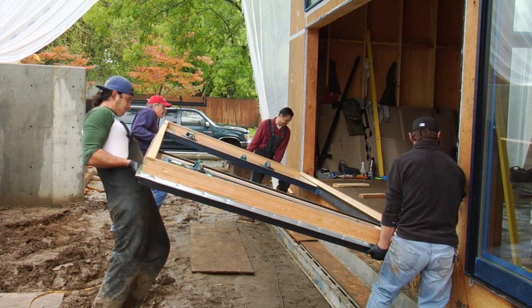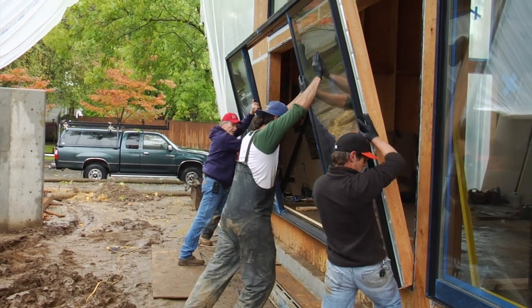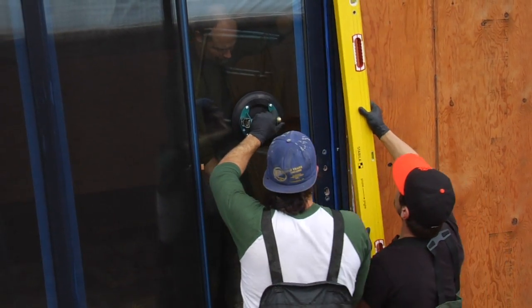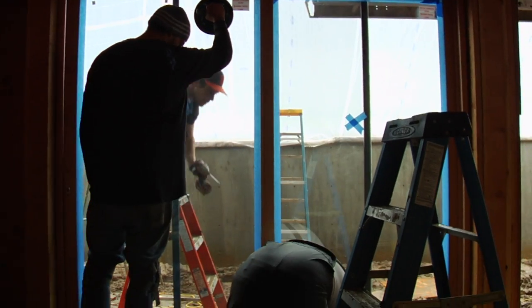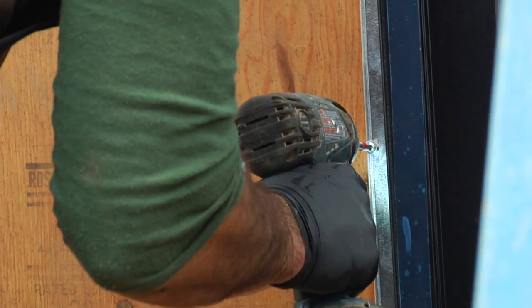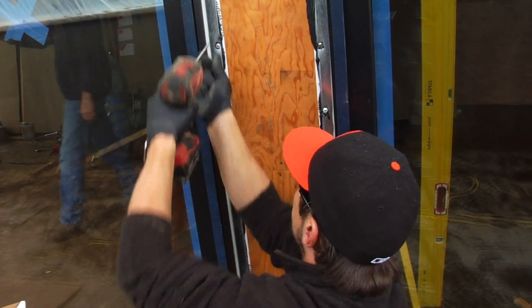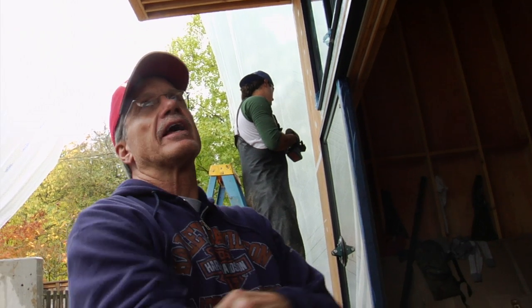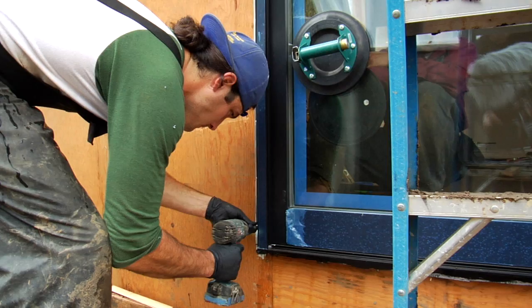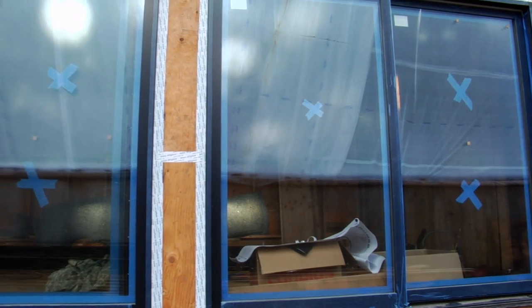These are triple-pane windows, which are substantially heavier because of the glass, but they give you a better R-value and slower temperature distribution through the pane — especially with the gases sealed in between. One thing that makes this different when fastening the window to the wall: in a conventional application you'd only put in enough screws to structurally hold the unit. Here, we're putting a screw in every single hole to get a good solid air seal on top of the caulk, pulling the window tight against the plywood all the way around for a complete air seal.